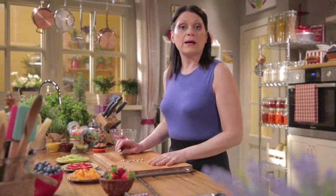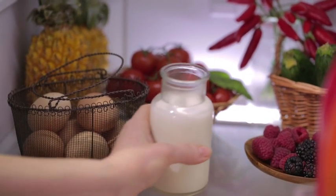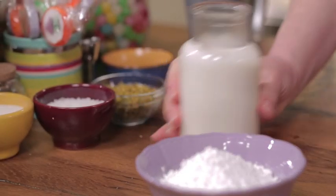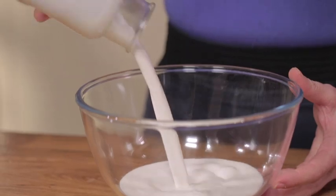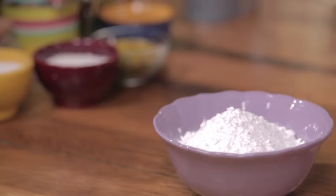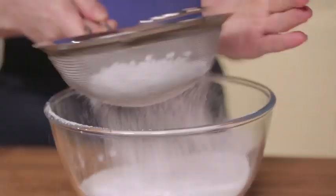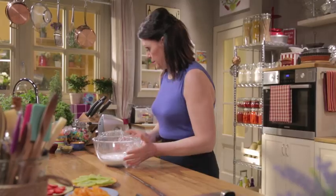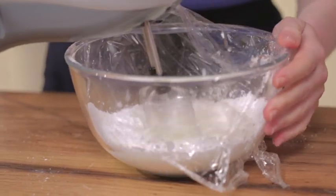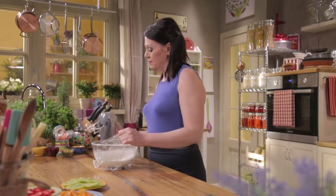The fruit is ready. Move on to the chantilly cream. Pour the heavy cream cold from the fridge into a bowl. Add sifted powdered sugar and beat. Transfer the chantilly cream to a pastry bag, and we're ready for assembly.